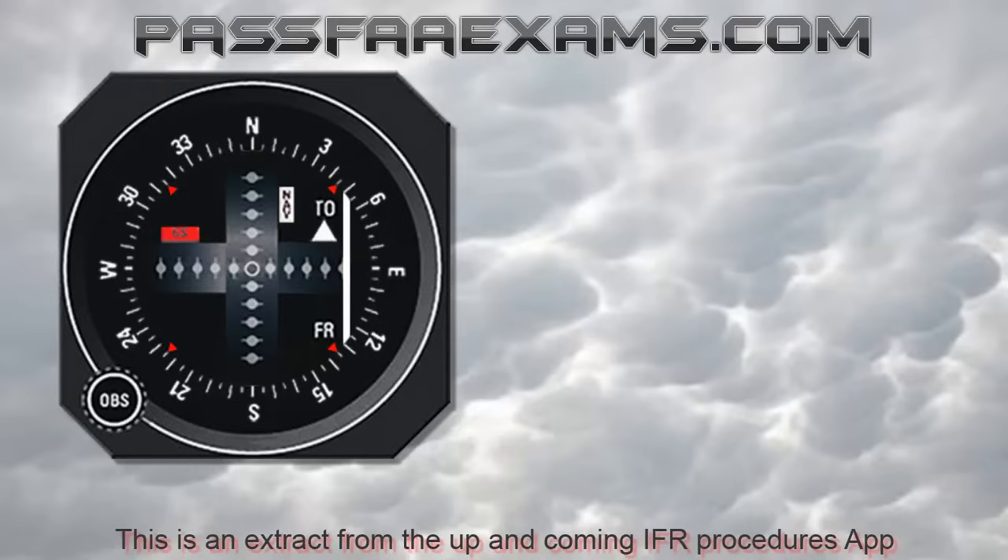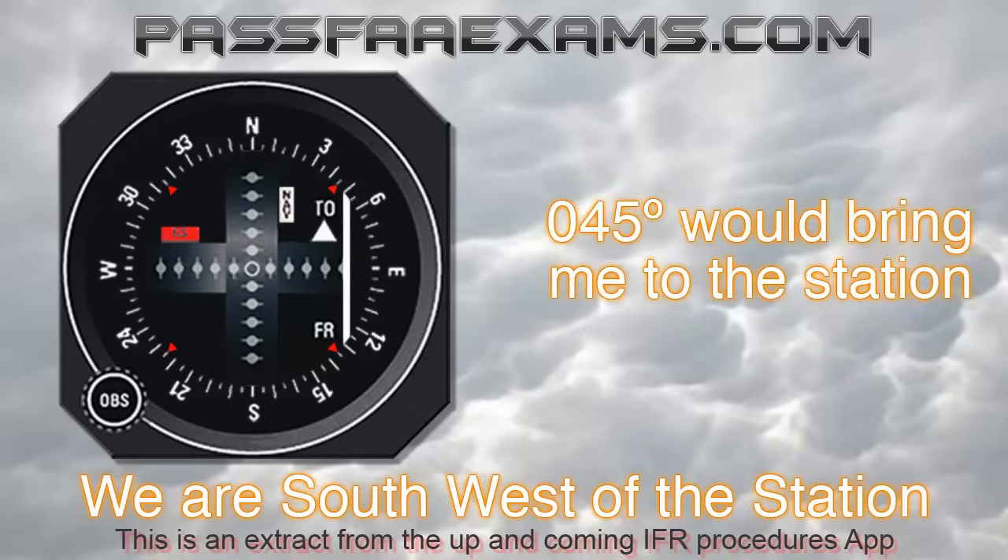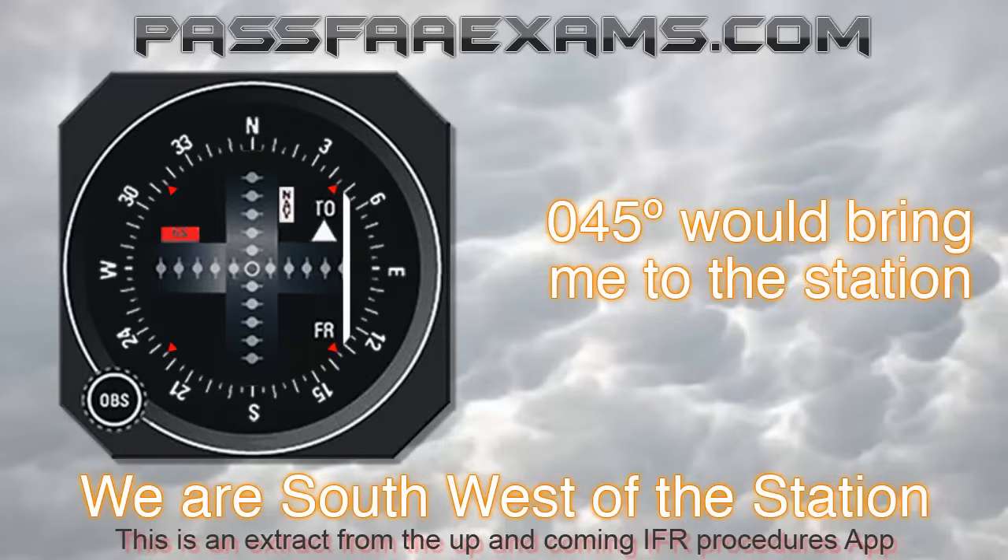What if I told you that I am able to determine my approximate heading to a VOR station by just glancing at it for a second? What if I told you that by the end of this slide you will be able to do the same? For example, by looking at this VOR here, I can immediately tell you that I am south-west of the station and the direction of north-east, so a heading of around 045 would bring me towards it if not directly to it.